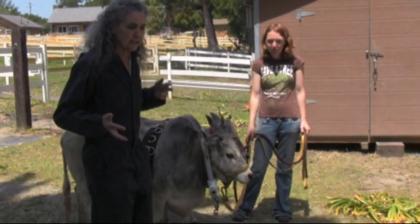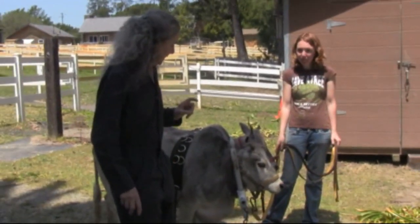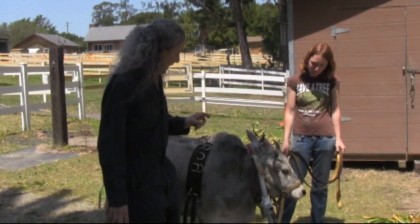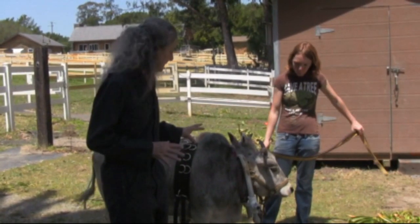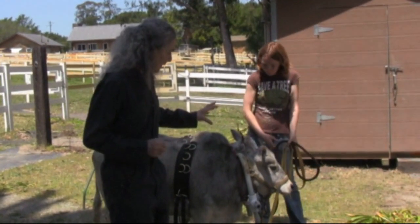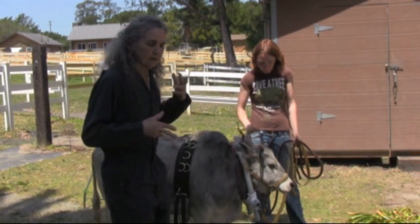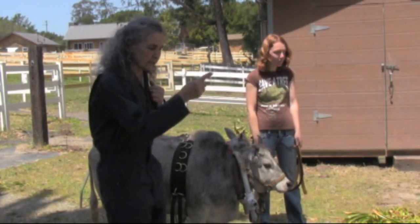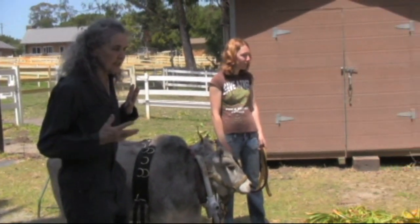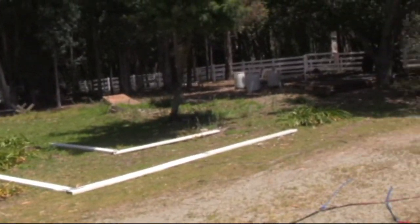In a couple of days, when we have a proper team here, we're going to put two pairs of drive lines — one pair on Susie and one pair on Selah. We're going to have one or two drivers asking them to go down this driveway.